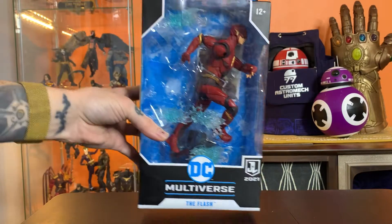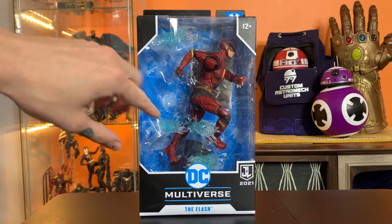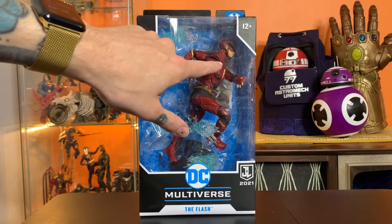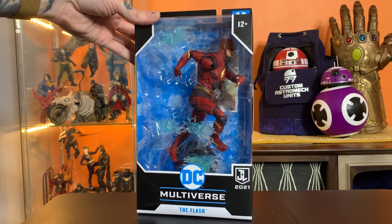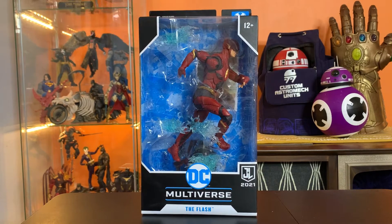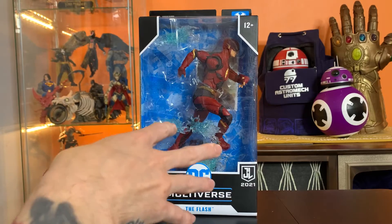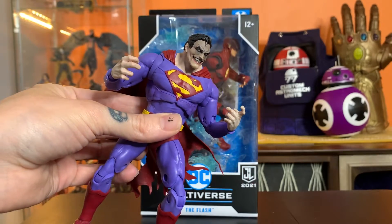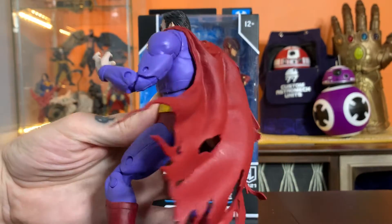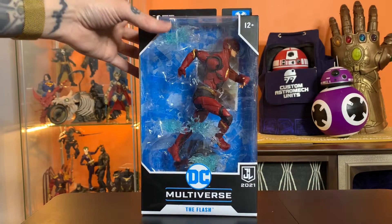One thing before I dive in — I've said this before but I want to say right out the gate: I don't think when McFarlane does live-action characters it's their wheelhouse. I don't think it's the best stuff they put out. I think they do much better when they have a more loose source material, which gives them license to put their own spin on things, and they end up doing something really fun and well-received.